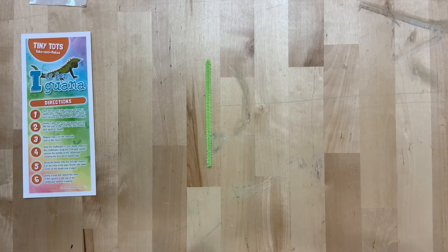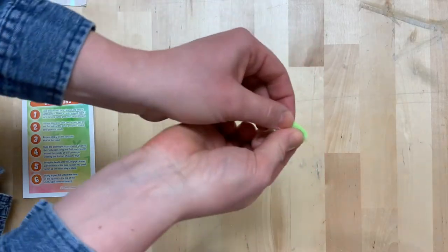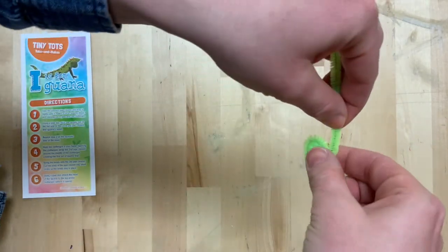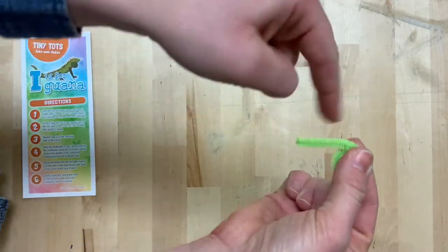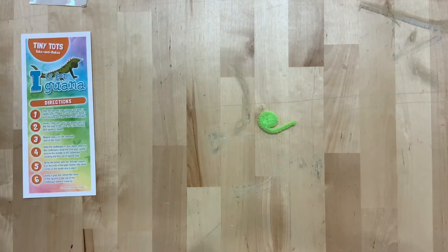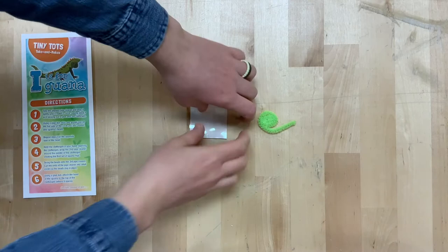Step one: take the shortest pipe cleaner and wrap it tightly until it makes a circle, leaving about one inch sticking out to glue on the clothespin. Step two: using a glue dot, stick one googly eye on the flat side of the circle you just created — the iguana's head.